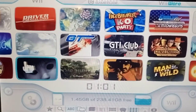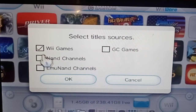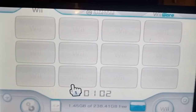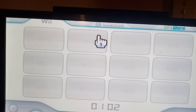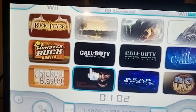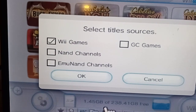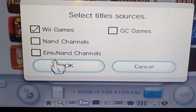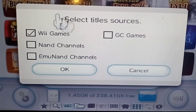You'll see the games coming up now. For some of you, you might come in here and all your games aren't there — it'll look something like this. So let's say you've come into your USB Loader GX — this is the mod version so you've got the extra options. If your games weren't showing up, get into that settings button there, double-click it, this menu comes up, and click your Wii games.